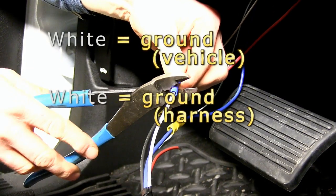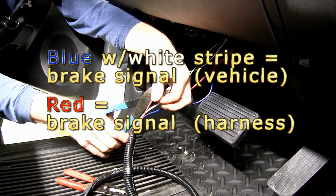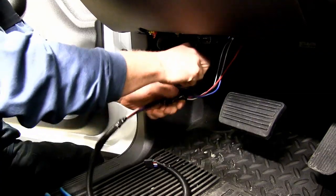That'll work with our wire with the red and black stripe — that's a 12-volt power supply — and that will go to black on our brake controller harness. Our white wire for ground is going to connect to our white wire in our brake controller harness, which is also ground. And our blue and white stripe, which is our brake switch signal, will go to the red. We'll go ahead and tape up our wires.